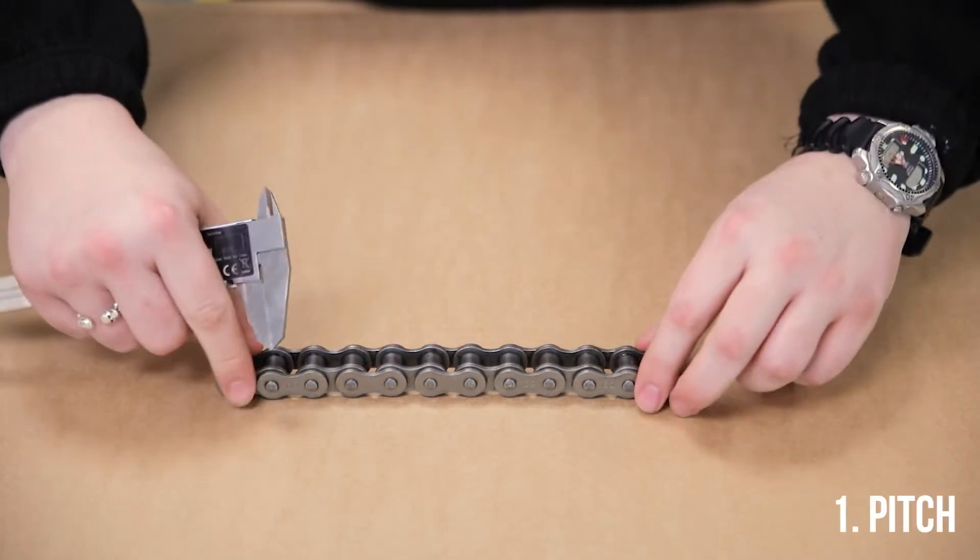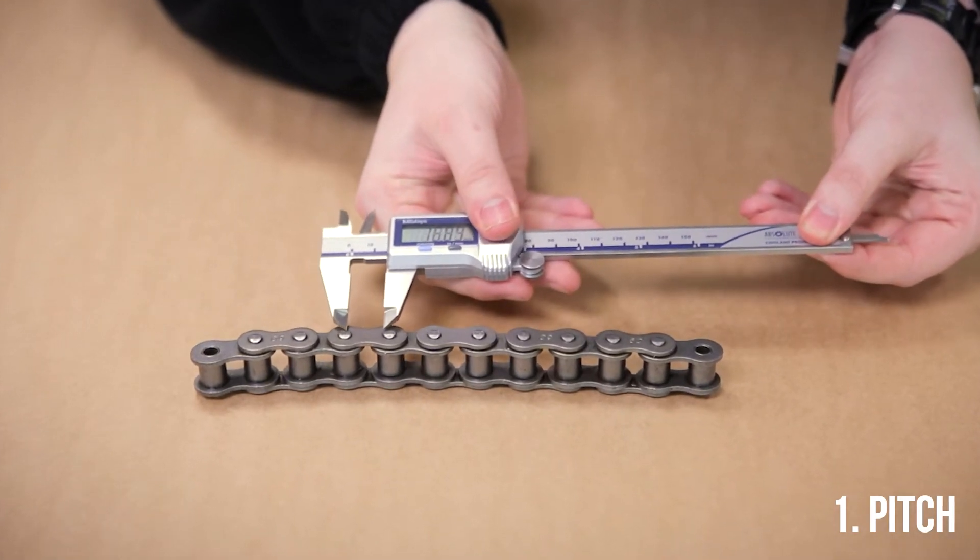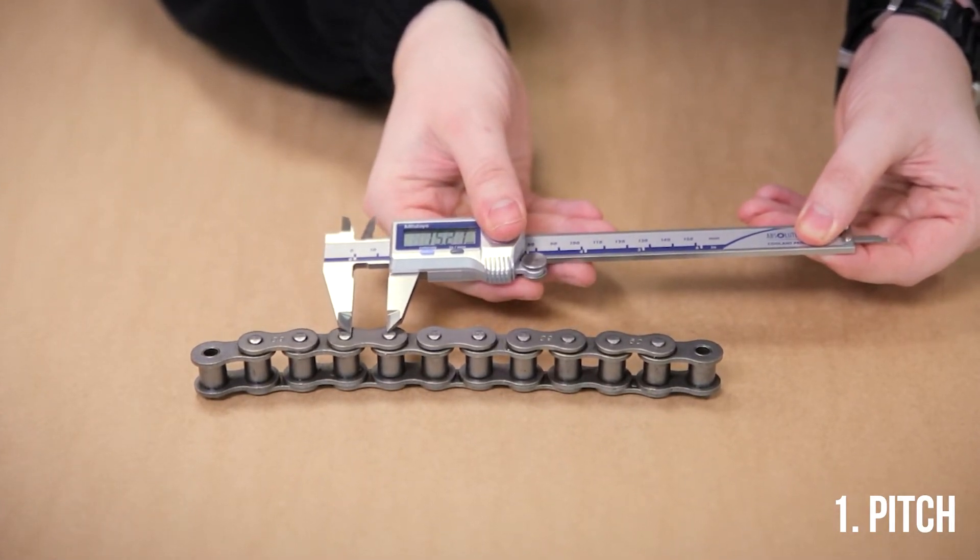We'll start with the pitch. This is fairly easy — all you need to do is measure from the centre of one pin to the centre of the other in a single link.